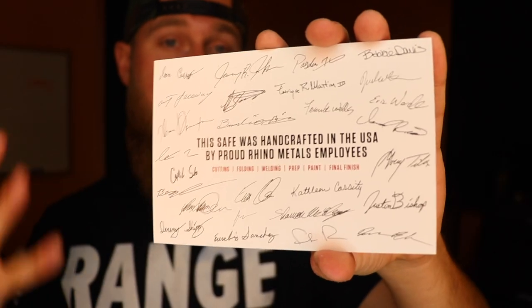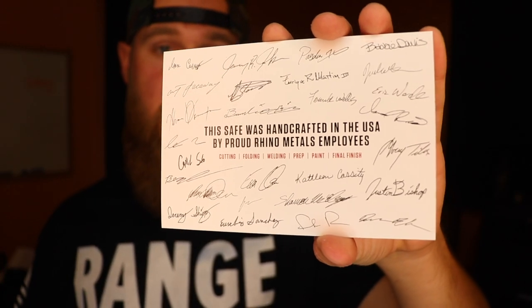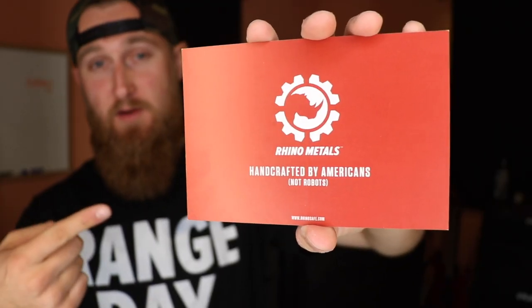What's really cool beyond the security is a card that came inside the safe with all the documentation. It reads: 'This safe was handcrafted in the USA by proud Rhino Metals employees — from cutting, folding, welding, prep, paint, and final finish.' Anyone at Rhino Metals who had anything to do with building this safe has their signature on the card. I love supporting American products and I think that's a really cool touch.